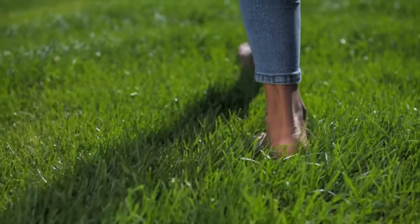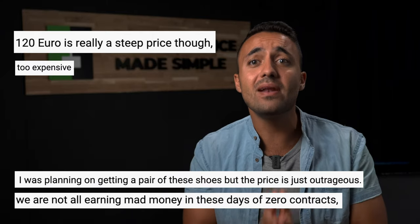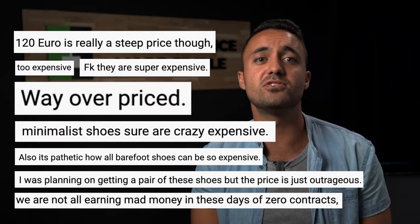That said, those in the barefoot shoe industry are no angels either. Many of the brands in the space are exploiting the fact that they're in a niche market by charging pretty exorbitant prices for sometimes pretty averagely made footwear. And it's not just me who is saying this — we have received loads of comments from you guys complaining about the current price of barefoot shoes. Why are there no budget-friendly brands?